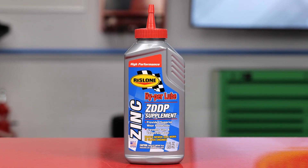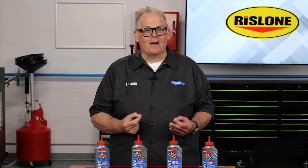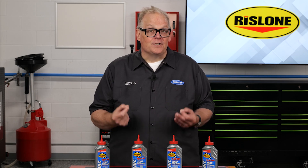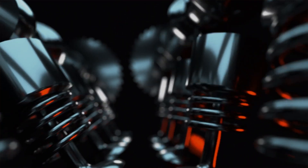ZDDP stands for zinc dialkyl dithiophosphate. This is a compound chemically designed and engineered as an additive that reduces wear and prevents corrosion. ZDDP has excellent anti-wear properties.